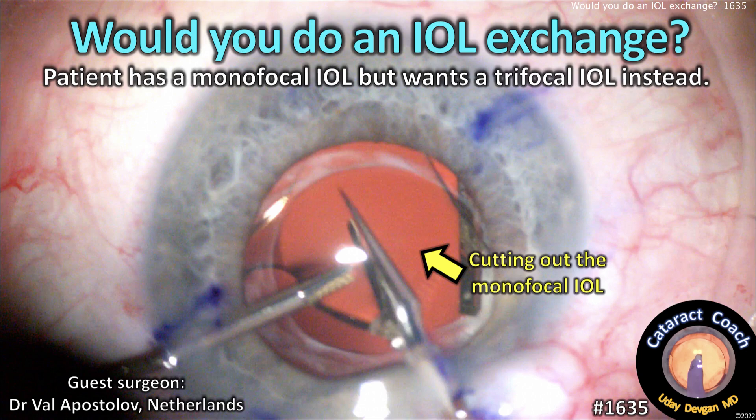CataractCoach.com. Would you do an IOL exchange? This patient has a monofocal lens but wants a trifocal IOL instead.